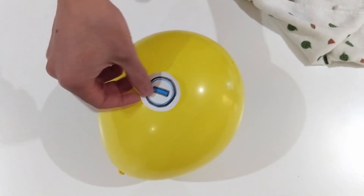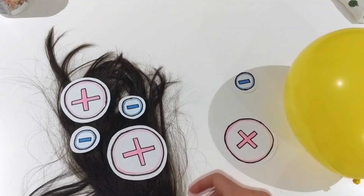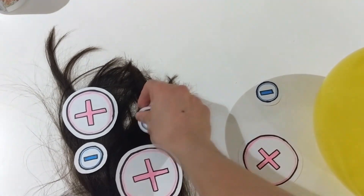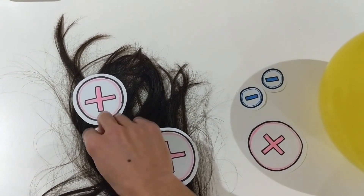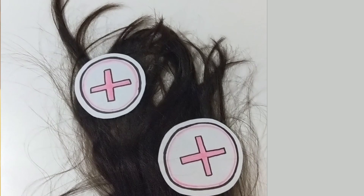This balloon is made of rubber, which means it's good for rubbing and also good at taking and holding on to electrons. When I rub the balloon on my head, electrons are transferred from my hair to the balloon. These extra negative charges give the balloon an overall negative charge, and because my hair lost some of its negative electrons, it's left with a positive charge. As you can see, the negative charge on the balloon and the positive charge on my hair are attracted to each other — or, you could say, opposite charges attract.